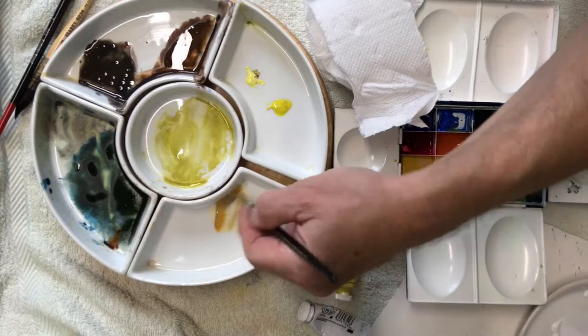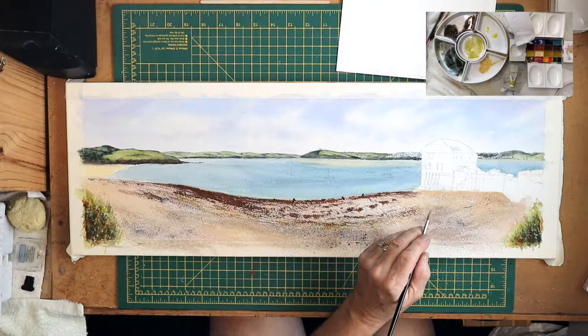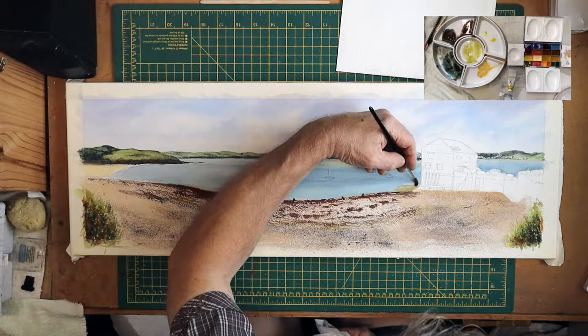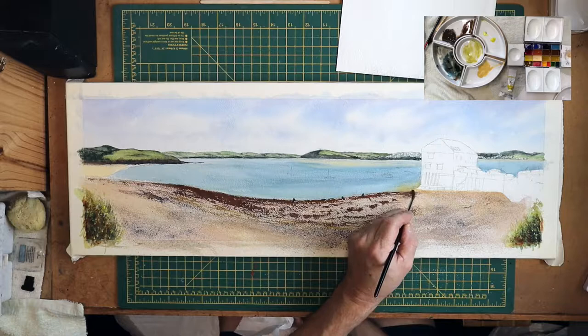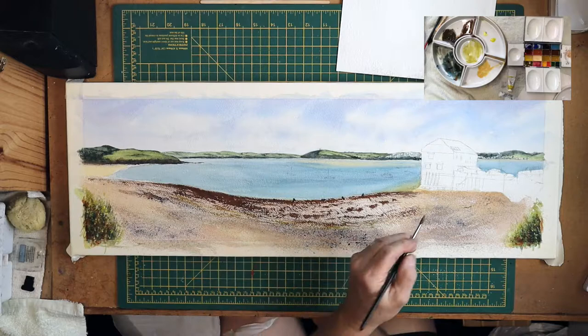So if I put a bit of Naples Yellow and raw sienna together - a bit more Naples Yellow in that. Just into the water there - it's probably a little on the strong side, but I'll put that into the water area. This gives the impression that there's sand under the water there.